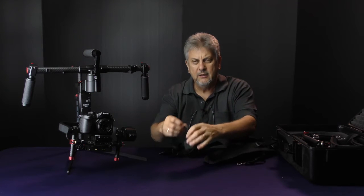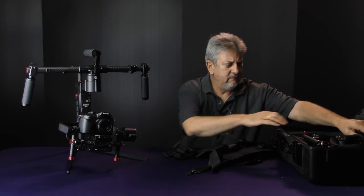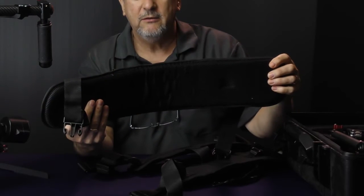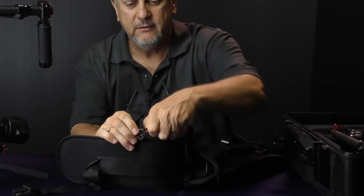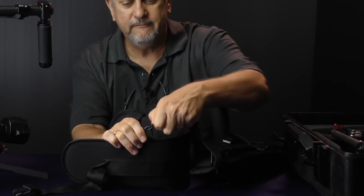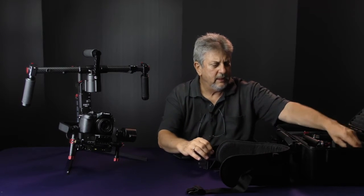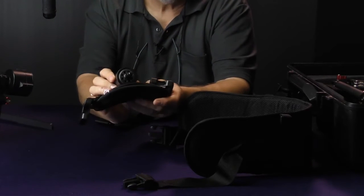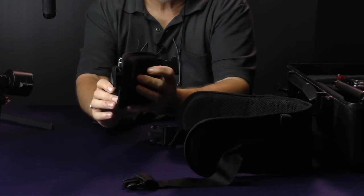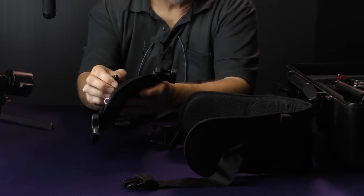You'll notice that there are buckles at the front and back with clips on them, and we have a lumbar support at the back. That has two clips, so our shoulder mount is secured with that. This lumbar support at the back mounts to the support at the front.